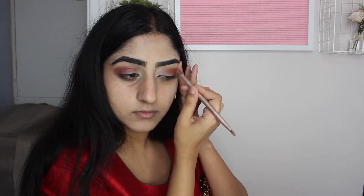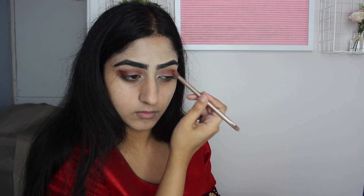I'm just keeping on building the red color in my crease. Now I'm taking the orange shade as a transition color, just to help blend everything out — I really like this orange color on me, it's one of my favorite colors in the palette. Then I'm taking the darkest brown in the palette and buffing that into the outer V of my crease for more depth and definition.